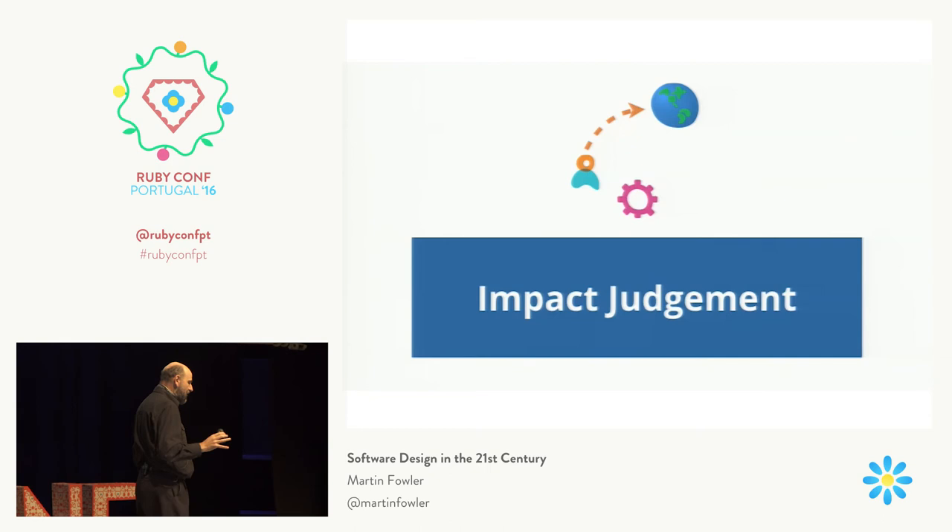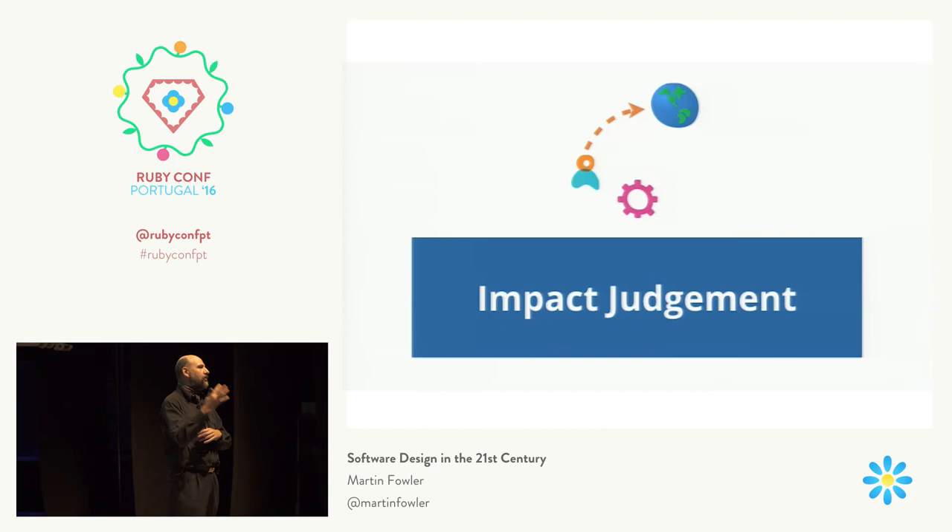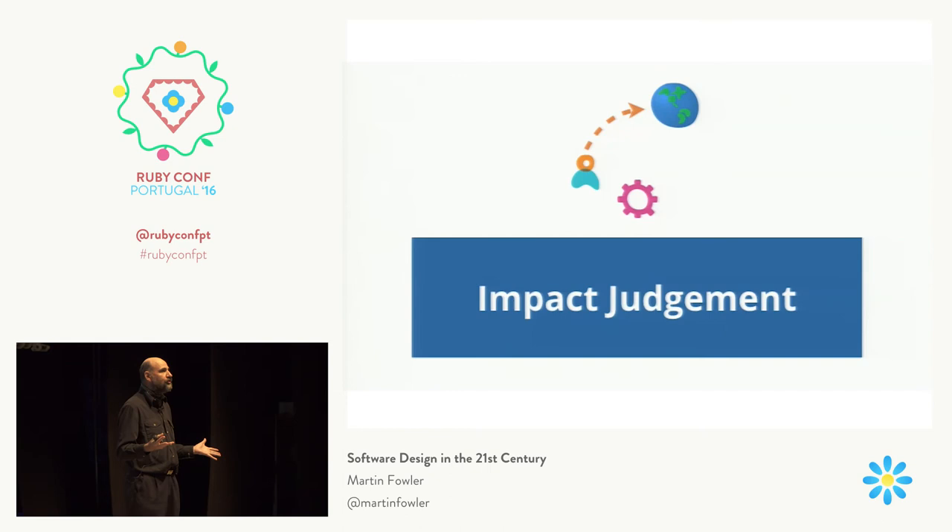Now, this can easily be misinterpreted. I remember I gave a talk similar to this once, and somebody came afterwards and said: 'I don't really do any software that benefits people, I just write printer drivers.' And the person behind him said, 'Yeah, but coming up with printer drivers is actually very useful — I've just bought a house, I had to print out huge amounts of mortgage information, and I could just print it because I had a printer.' We don't have to be saving starving children in order to be having a beneficial impact on the world.